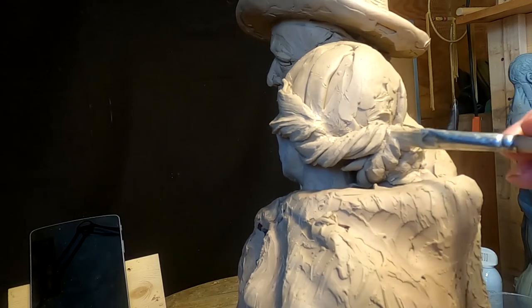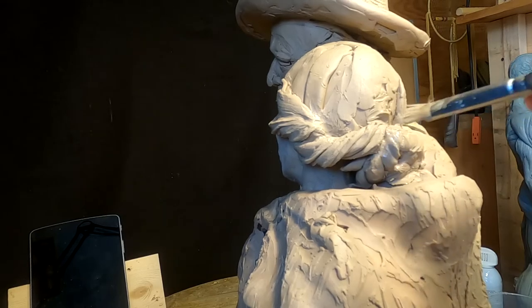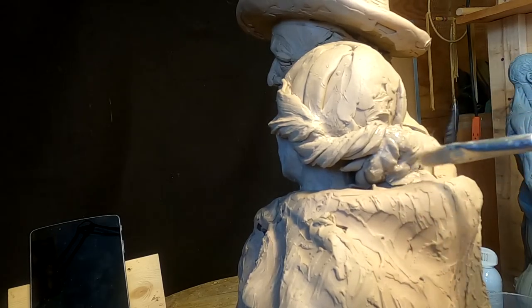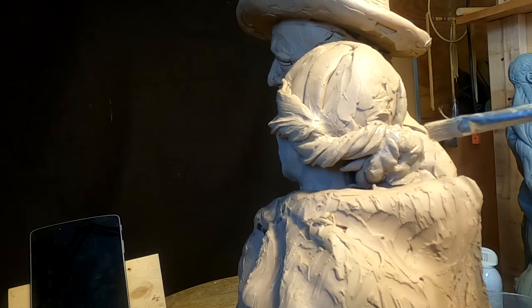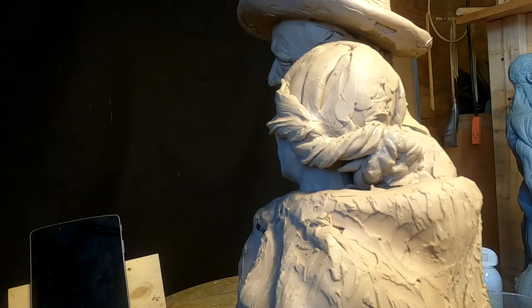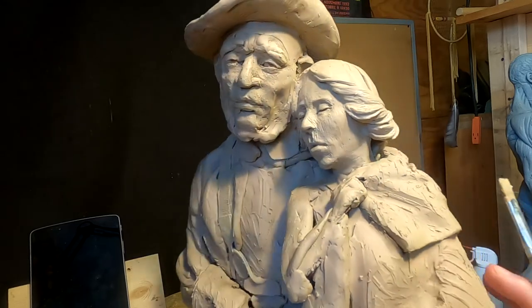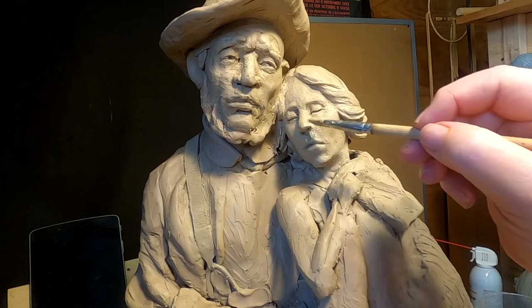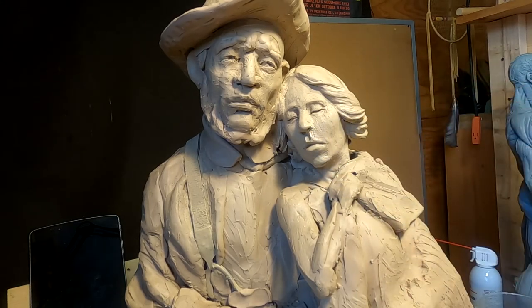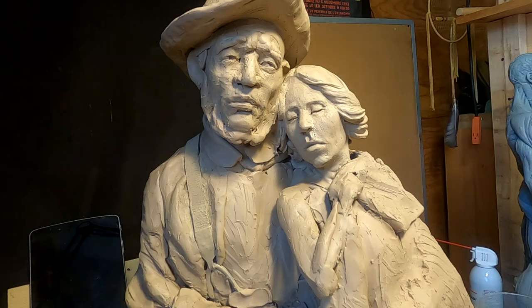This is a 1860s hairstyle, one that would have been worn during the Civil War and sometime after by the pioneers as they crossed the prairie. I'll get a softer brush when I finalize this piece, but that works for now.